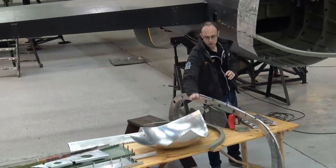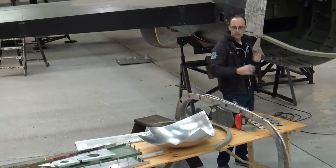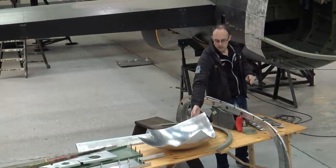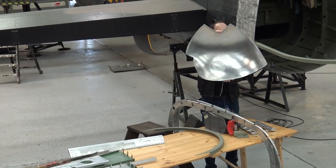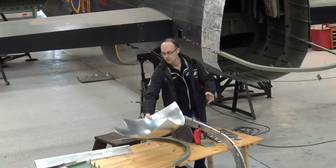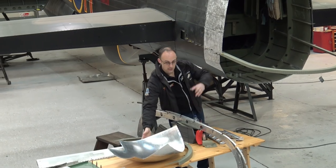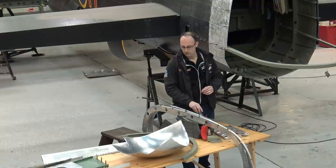These skins will be drilled off compared to the originals when we have the rest of the structure in here — all the holes will be put in. The skin itself will be trimmed to fit. You can see the blue lines where the original skin was when it was placed against this. It will be trimmed using the linear shear to get the right shape, and then fitted to the aircraft.